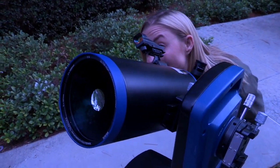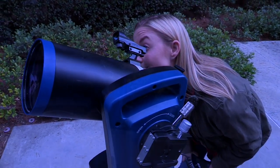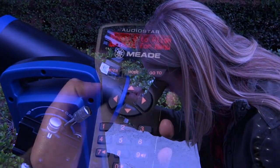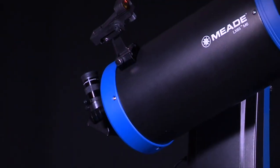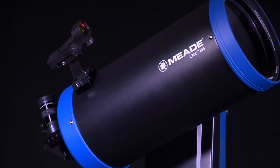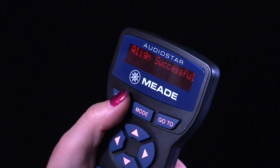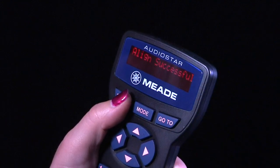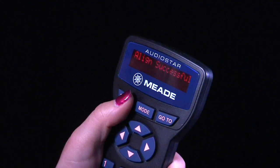When looking through the red dot finder, use the arrow keys to move the telescope to place the red dot on top of the star. Now look through the eyepiece and use the arrow keys to move the star to the center of the eyepiece field. Press enter. Repeat the procedure for the second alignment star. When the procedure is performed correctly, 'Alignment Successful' displays. If AudioStar does not display this message, the wrong stars were centered in the eyepiece and you should perform this procedure again.